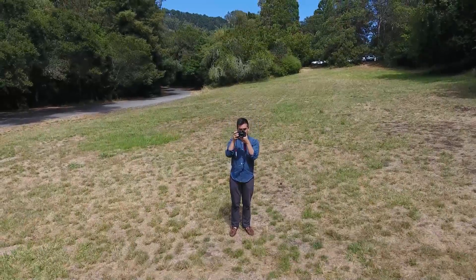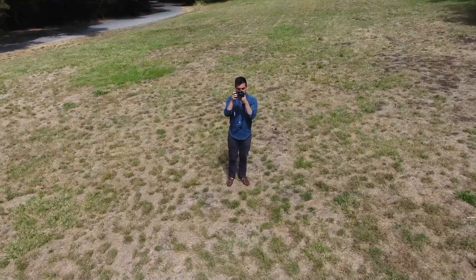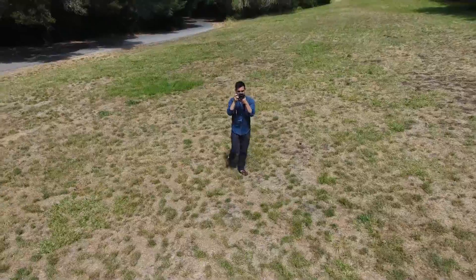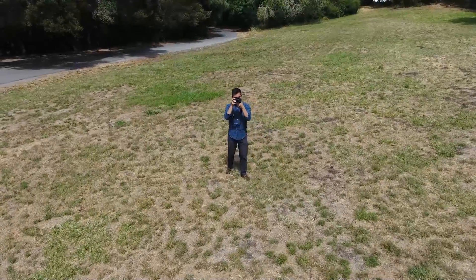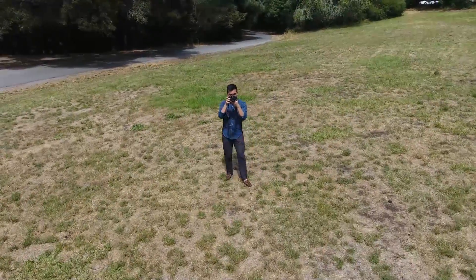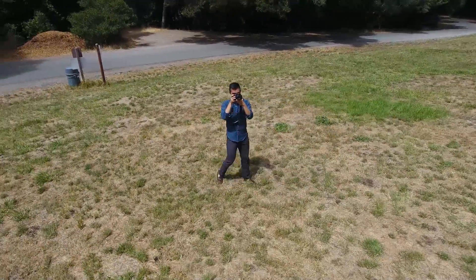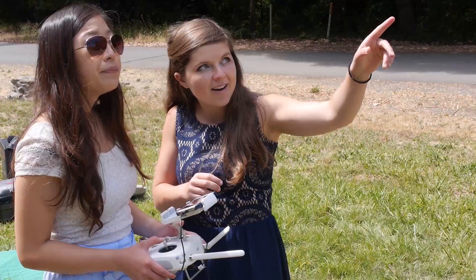And in this shot I've switched it to Active Track, so the Phantom 4 will recognize the subject and actually follow them. I've roped my cameraman Hamilton into being my guinea pig. He's not wearing any type of GPS tracker here — the drone simply senses him and follows the same subject's movement.